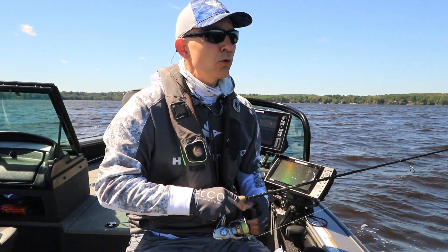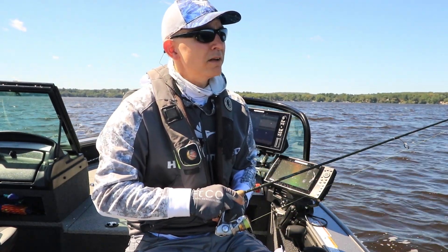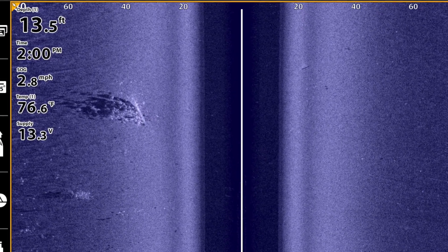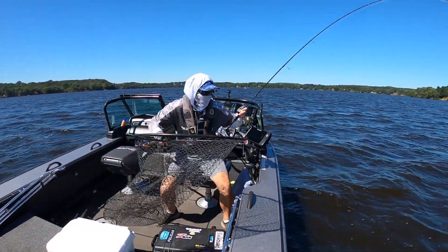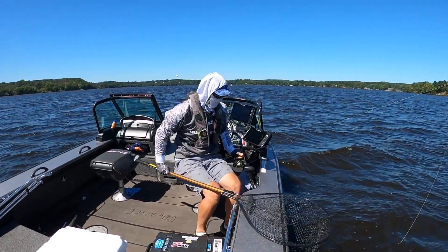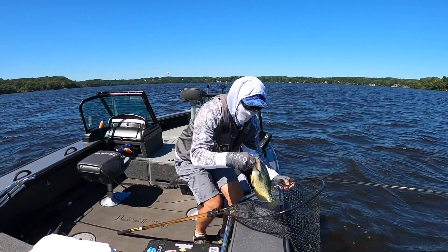Finding where those fish are holding with help from Mega Side Imaging really hasn't been a problem at all. The issue has been that those fish don't seem to want to stray one bit from the structure they're holding on. On a day like today when conditions are really tough, pinpoint cast placement is really the key to triggering these neutral to negative fish into striking.